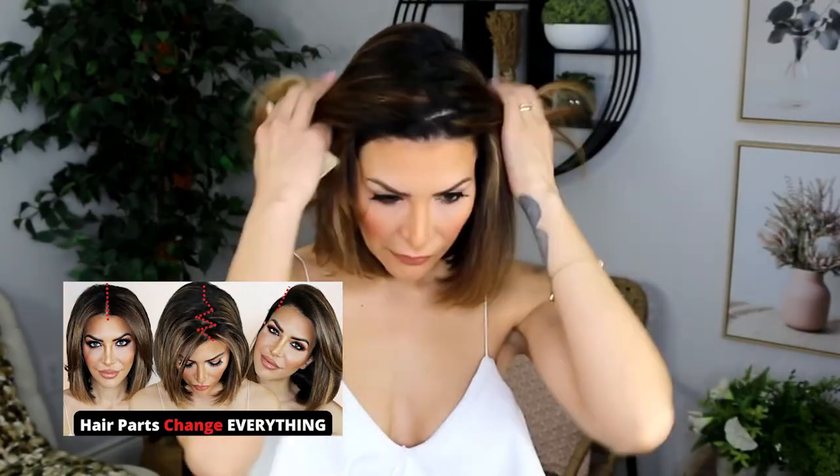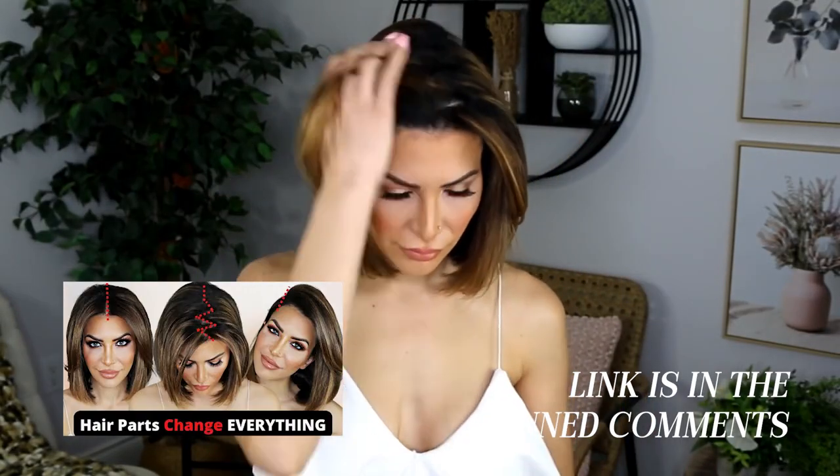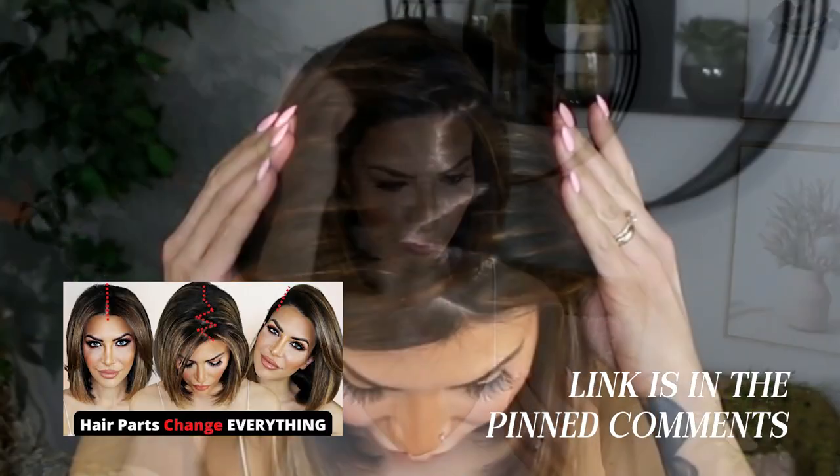This is especially handy if you like to do a zigzag part or a disorganized part line. I did a whole video on different parts and how they change the look of your face — I'll leave a link in the pinned comment below and in the cards, but watch this video first. This is a comb that absolutely anyone will benefit from having.